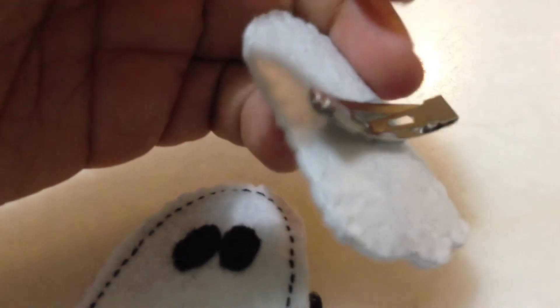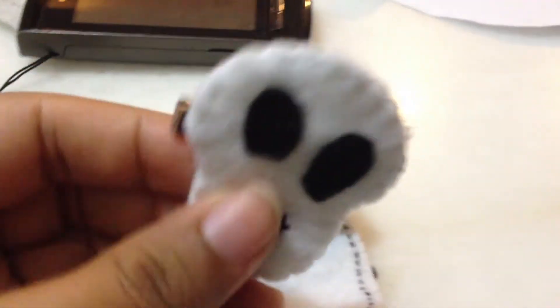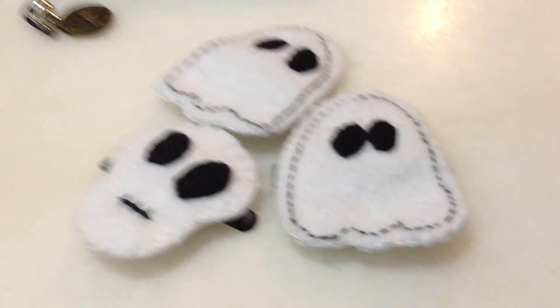Behind here I just used the hot glue gun and glued it to secure it. And I did a skull here — it's so cute! Thanks for watching, I'm just sharing what I did today. Thank you, bye!